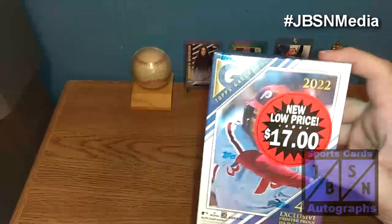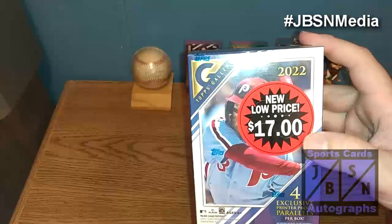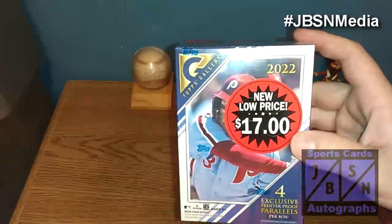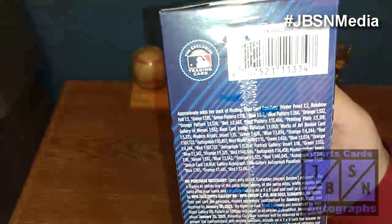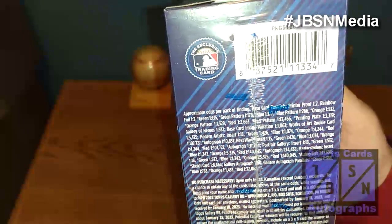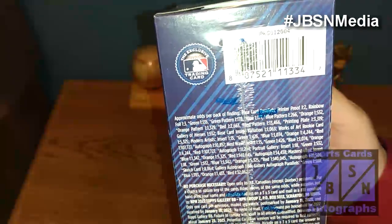As you can tell, this was one of the Walmart reduced boxes. They had it for $17 at Walmart stores here pretty recently, or depending which Walmarts you're at, they're probably still out on the shelves right now. You do get four exclusive printer-proof parallels per box in here. And over here is your breakdown of the odds — you can pause the video and look at that if you want. All sorts of great stuff to go after in here: autographs, short printed cards, all sorts of great stuff there.